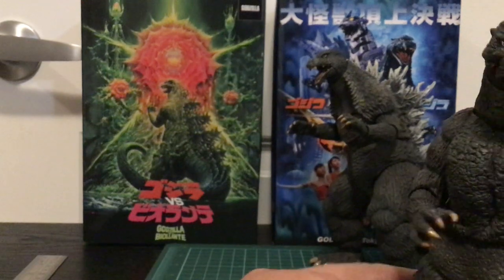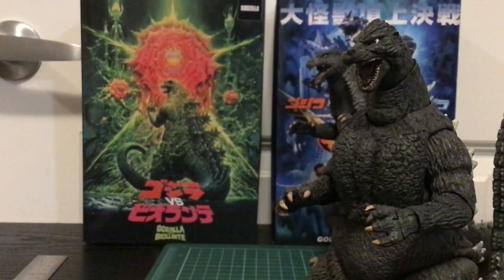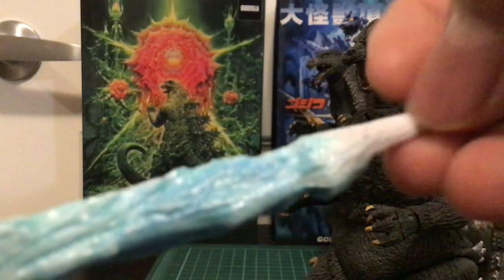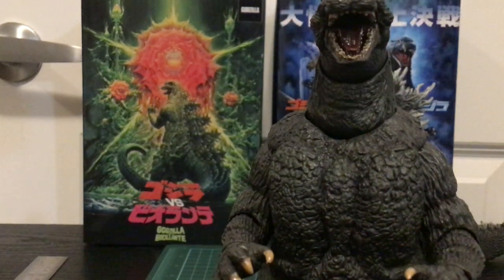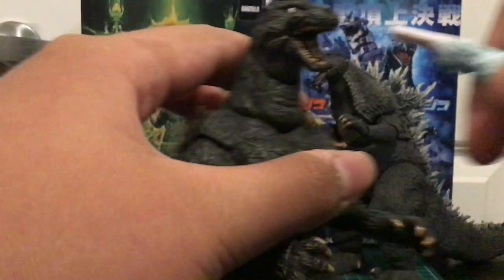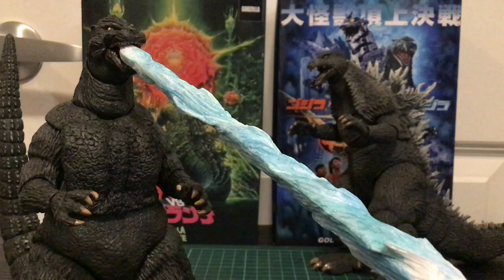Accessory-wise, 2003 doesn't come with anything. However, 89 comes with an atomic breath piece. If you see the teeth moldings, there's a little hole inside — you can put the piece in, as it is sculpted within the mouth. It does look nice — it's like the spiral ray, but blue.